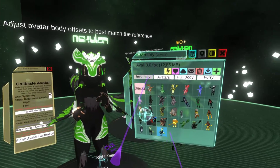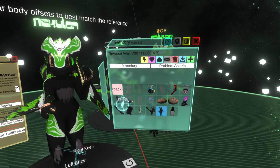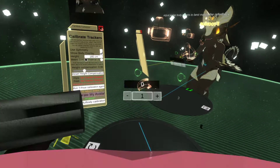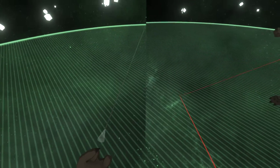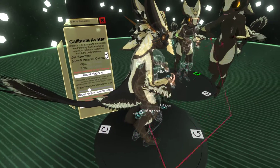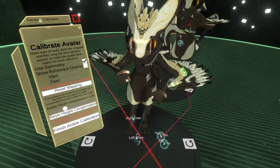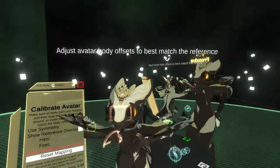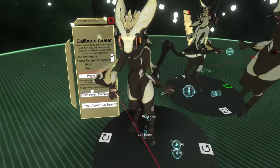Actually I have a better version of it somewhere - I could use the one that Raziel has made. Let's try this one. I'll recalibrate my avatar again. I think I need to reset this because it broke. I broke my nose.